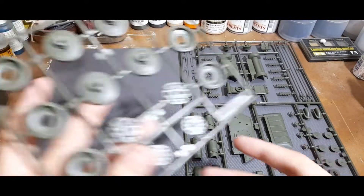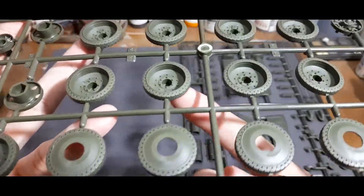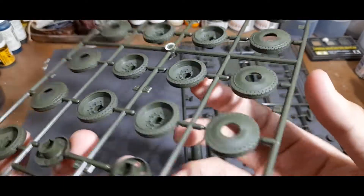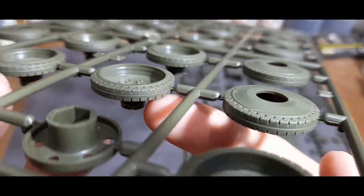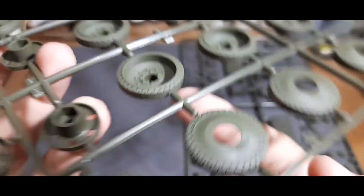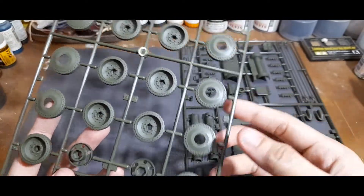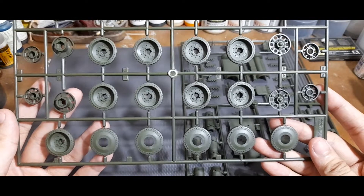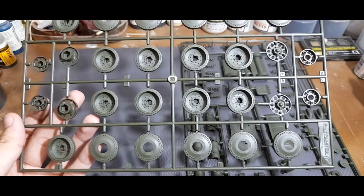The running gear features road wheels with nicely done and nicely molded rubber rims — you can see all the grooves — so you can detail this up by chipping them to simulate wear and tear. You also have the sprockets and the idler wheels.